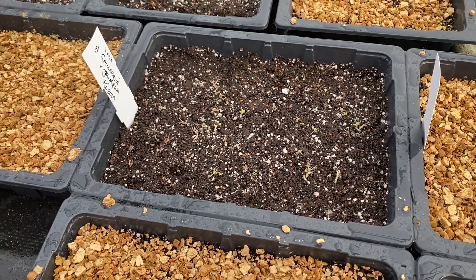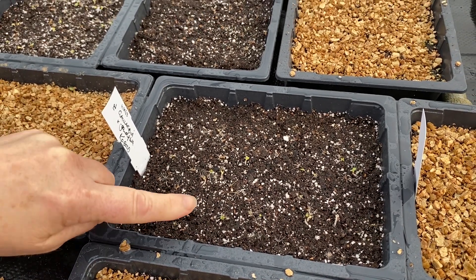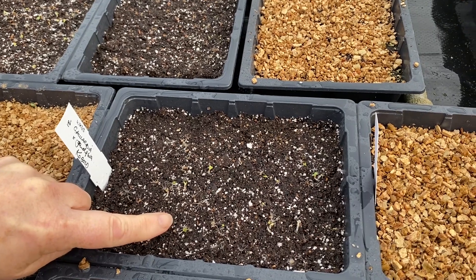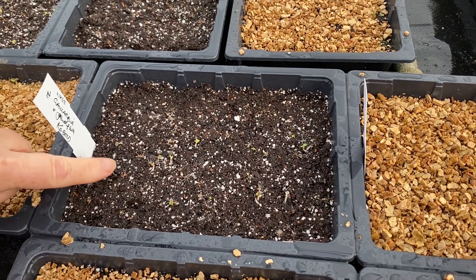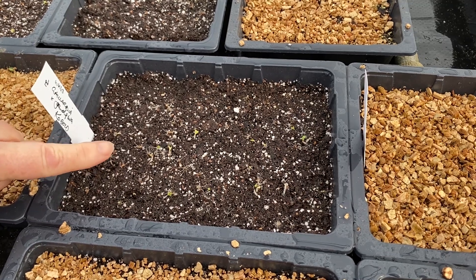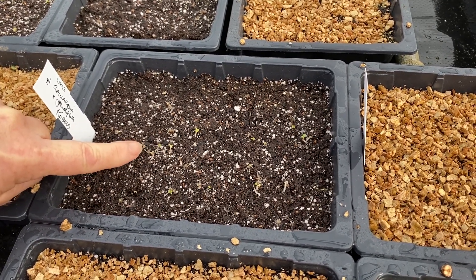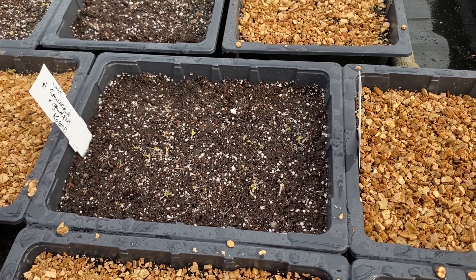Here we've got a load of seed all sitting ready to germinate and as you can see these little galardias are just starting. What you can see are the hairs on the end of the actual seed — they go upright, the roots are just starting, and the green of the first leaves are just coming out.